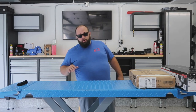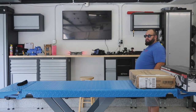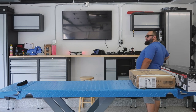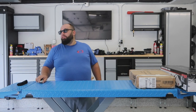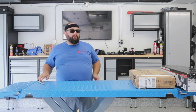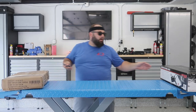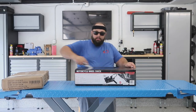Behind me is my drone updating. I haven't flown this thing in over a year — I had a little accident with it. Overconfident and crashed it into a tree, broke the camera off. I just recently fixed it, and now it's doing one of its many software updates. So let's see what I have to retrofit on this car lift.